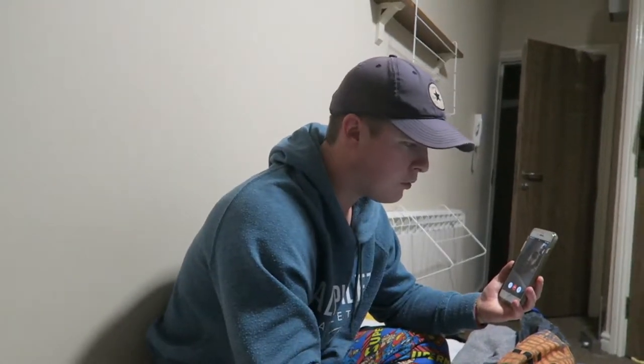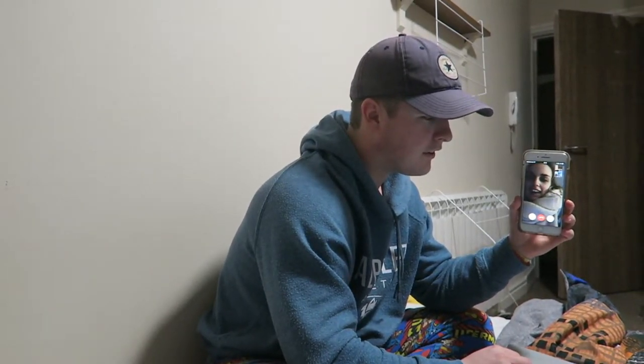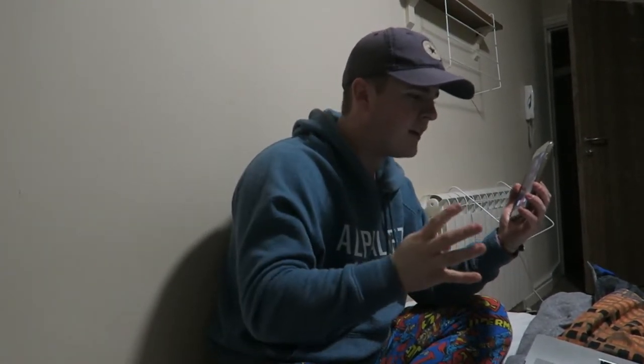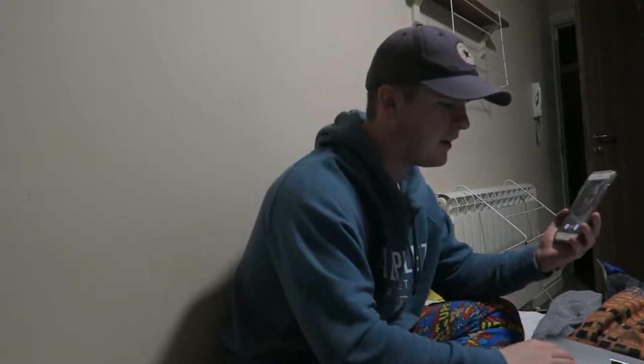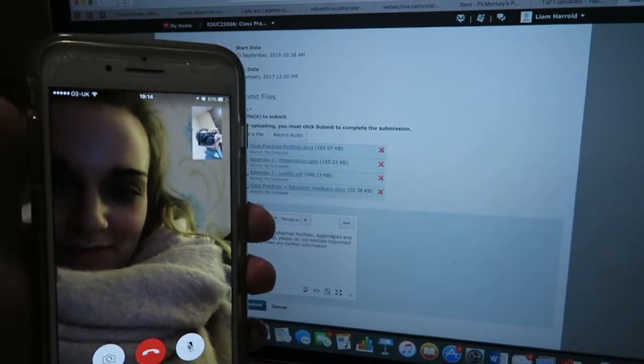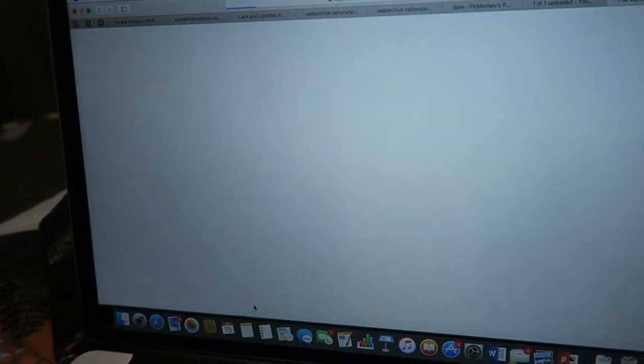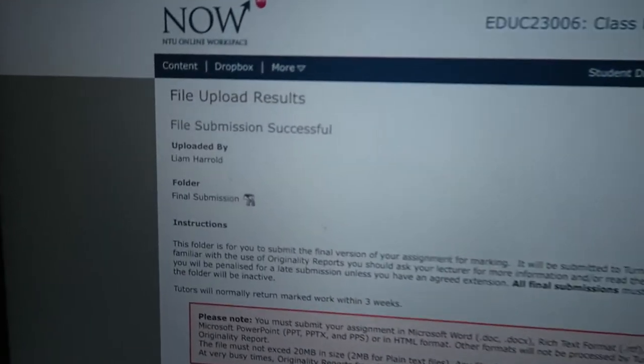Adding the files: class practices portfolio, appendix one, appendix two, and the class practices in education feedback sheet — four files total. Jess says hi to YouTube. We get a close-up on the submission screen, countdown — ready, ready, submit! It's done! It's finally done!